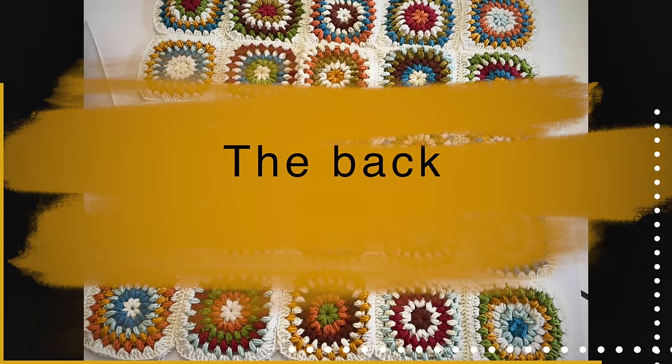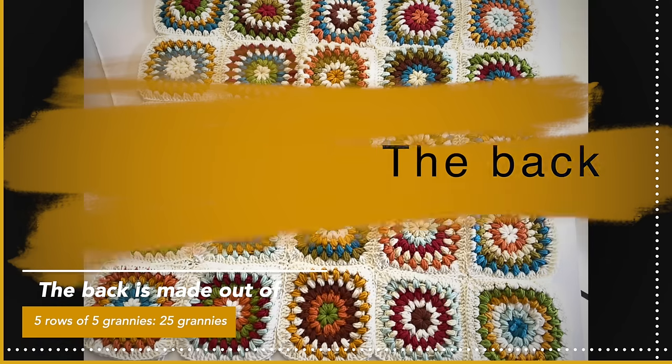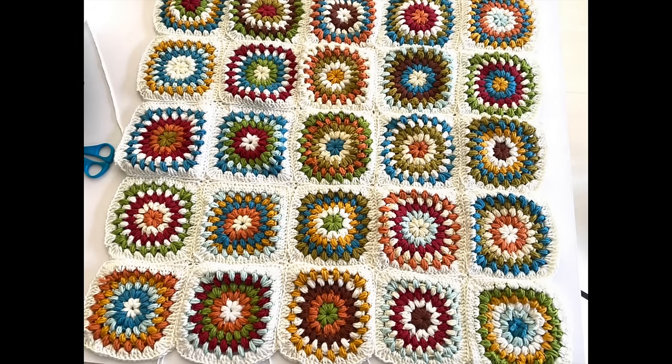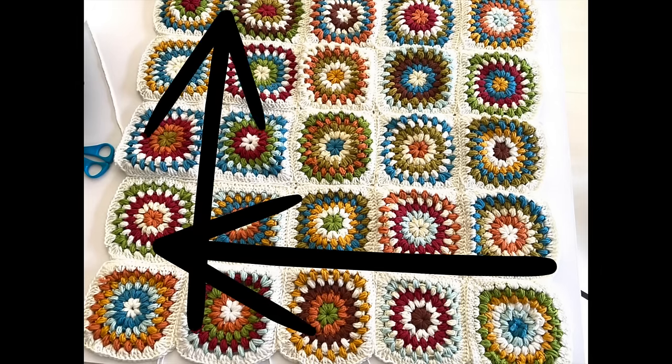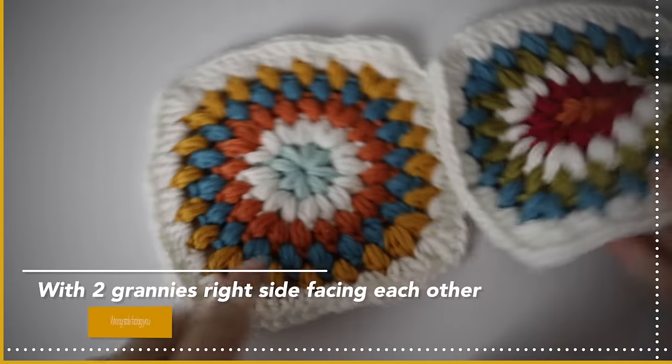We're going to begin by assembling the back. The back is made out of five by five — so five rows of five granny squares. We will assemble rows vertically and then horizontally; it doesn't matter which one you do first. I assemble them with my crochet slip stitching through both of the grannies, and I'll show you exactly how to do that.